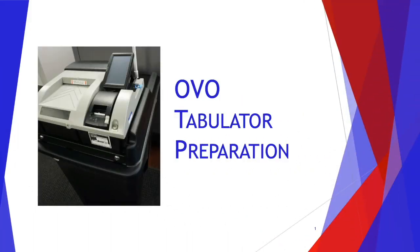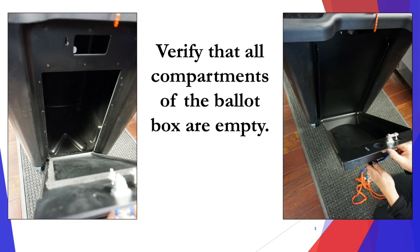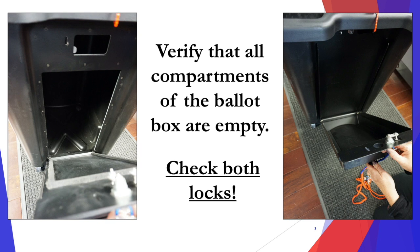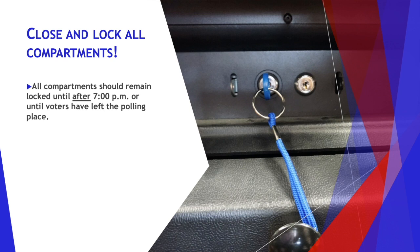This is the OVO tabulator preparation. Verify that all compartments of the ballot box are empty, then check both locks. The same key is used for both locks. Then close and lock all the compartments. All the compartments should remain locked until after 7pm or until all the voters have left the polling place.